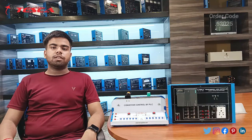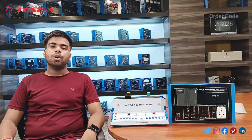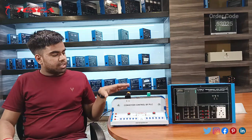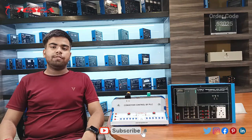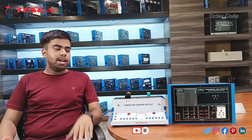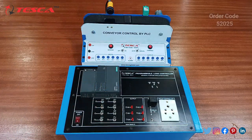Hello everyone, welcome to Teska Technologies Private Limited. My name is Saurav Mishra and today in this video we are going to talk about conveyor control by PLC. Its order code is 52025. We are going to talk about its working, its components, and its application.